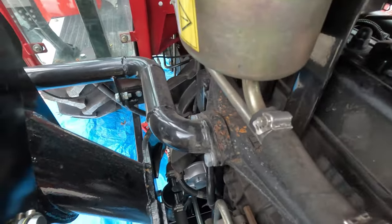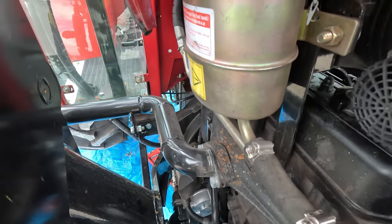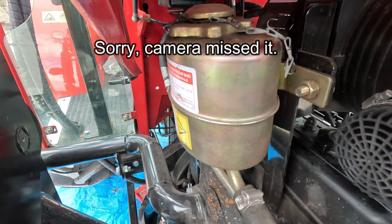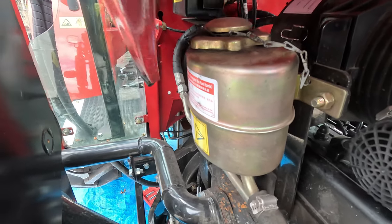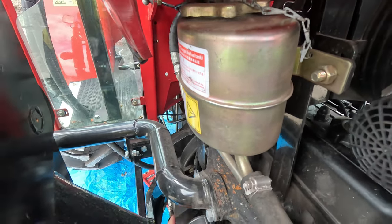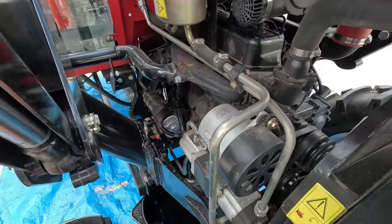I've just got the oil in there and was checking the dipstick on the opposite side - it was a little bit too high with the 10 litres I put in. You can see the bottom mark and the top mark. I've let out maybe 500 mils and now we're sitting just at the high mark. I'd say about 9 litres of oil did the job for my one, so keep that in mind.